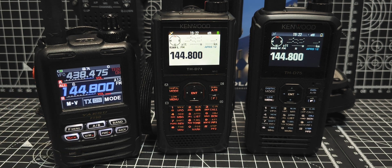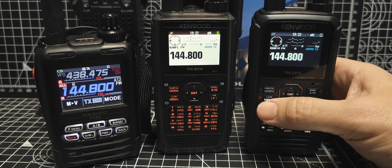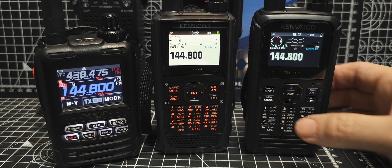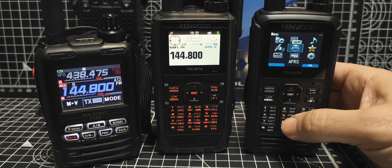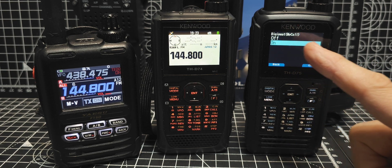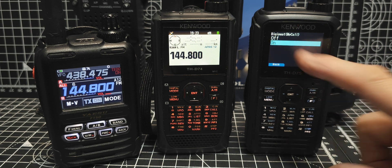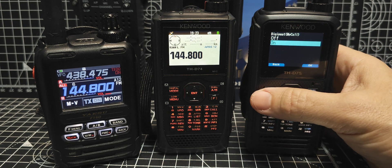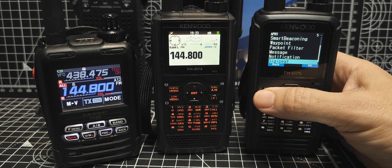The next thing is to tell it to use the DigiPeter. The easiest way, as Hiroshi from Kenwood Japan told me, is to type 580. Go menu - whenever you tap menu, you can type a menu number. Menu 580 takes you straight to the DigiPeter on or off, and we're just going to select on. You do not have that selection on the 74. So that's on - back and back out.